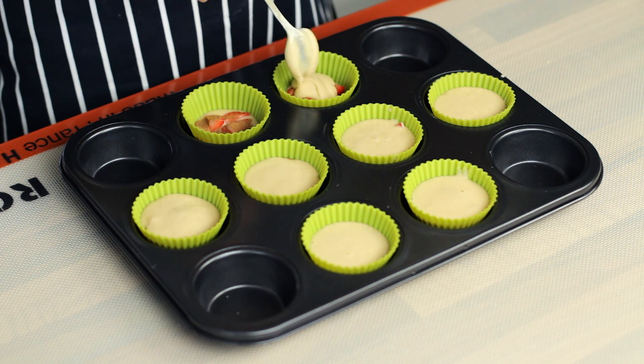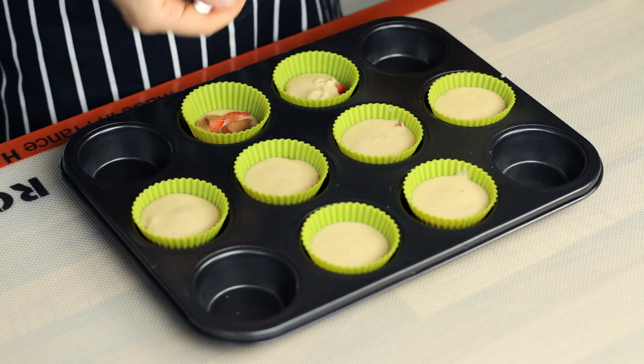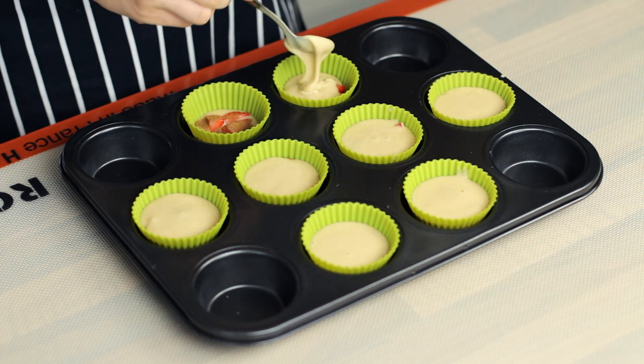Now simply bake the muffins for 15 minutes, making sure to rotate the tray halfway through the cooking time to allow for even browning and rising.